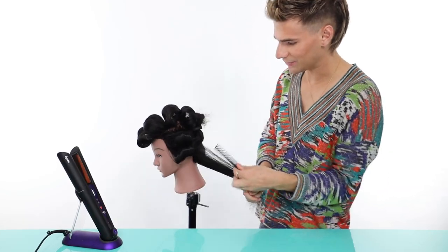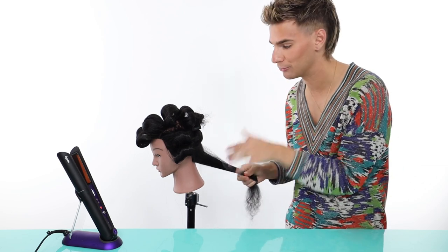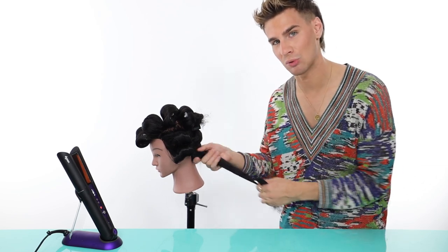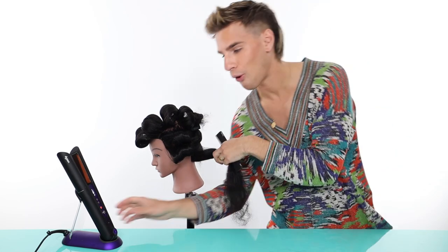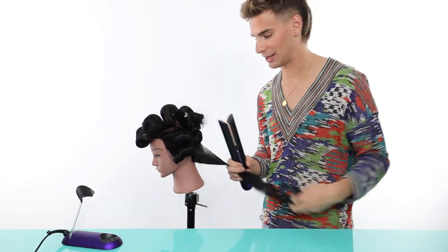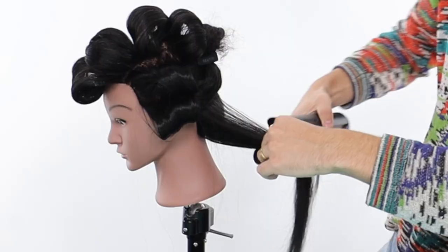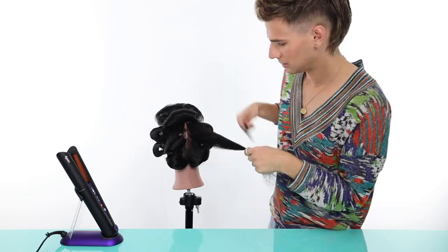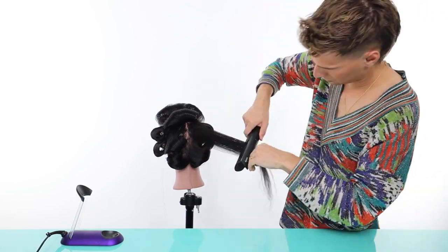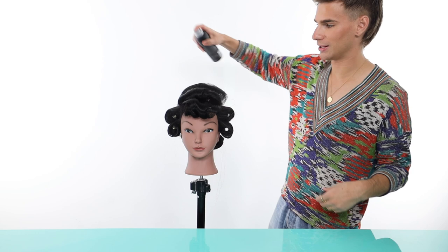It's okay to leave a tiny bit of wave or curl pattern in your root area because it'll actually give you more volume that lasts longer. We don't want to make the roots totally slippery smooth — if they're completely pinned straight the look just falls way too fast. The way these plates flex around the hair is just the coolest thing. We're looking fabulous here — spray a little hairspray and let it cool down.